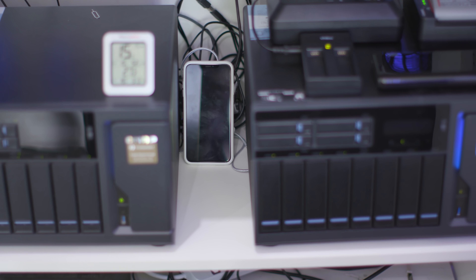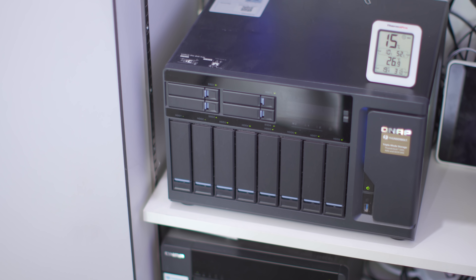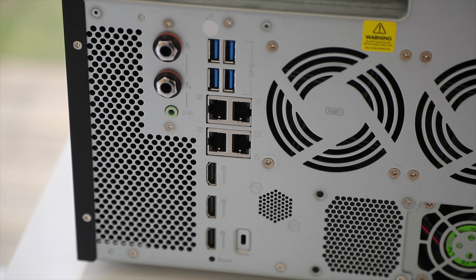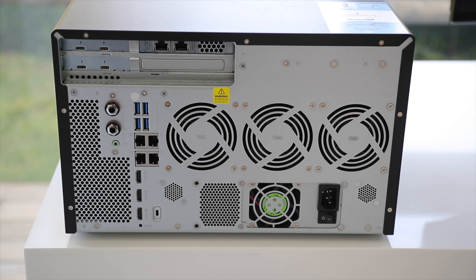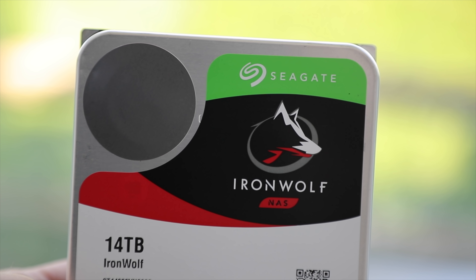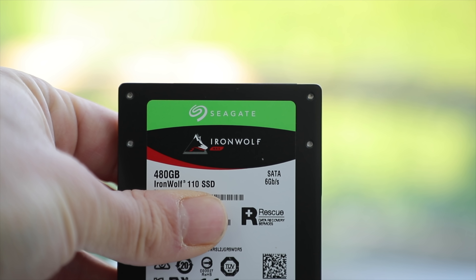The QNAP boxes I've got are a TVS-1282T and a TVS-1282T3 — for all intents and purposes they're identical, both i7 with 64 gigs of RAM, but one is Thunderbolt 3 and one is Thunderbolt 2. My Mac Pro is actually connected to the QNAPs over 10 gig Ethernet, not Thunderbolt — my whole house is now 10 gig Ethernet. The primary reason is that Thunderbolt 3 is limited to two meters and they're all the way over in the storage cupboard. 10 gig Ethernet is built directly into the Mac Pro and is super fast, and it gives you the flexibility of where you place the devices.